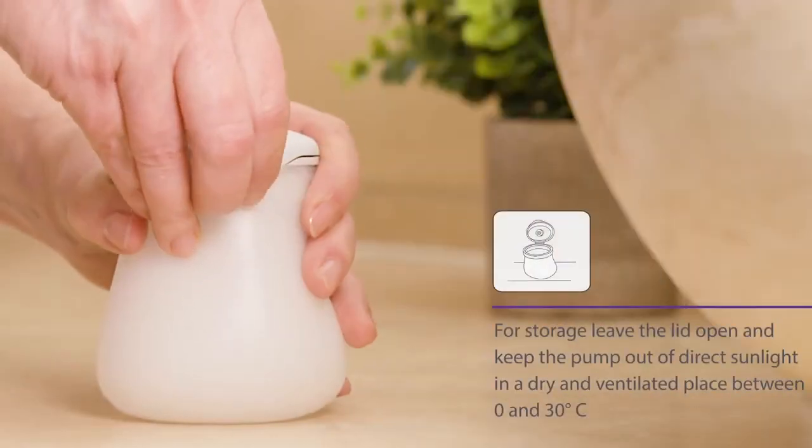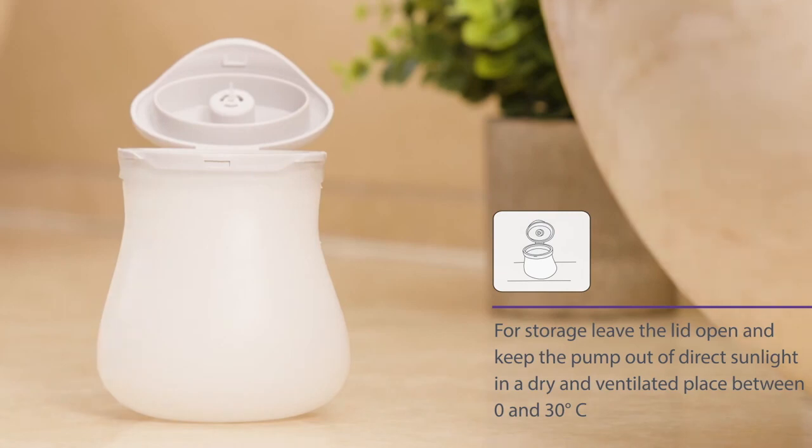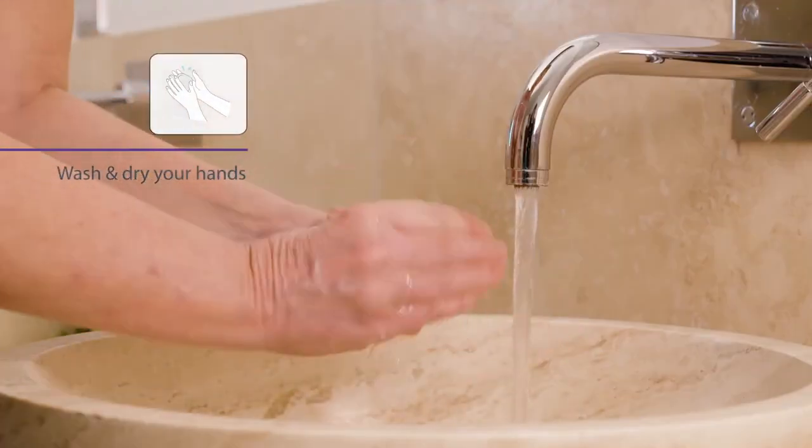For storage, leave the lid open and keep the pump out of direct sunlight in a dry, ventilated place between 0 and 30 degrees centigrade. Wash and dry your hands.